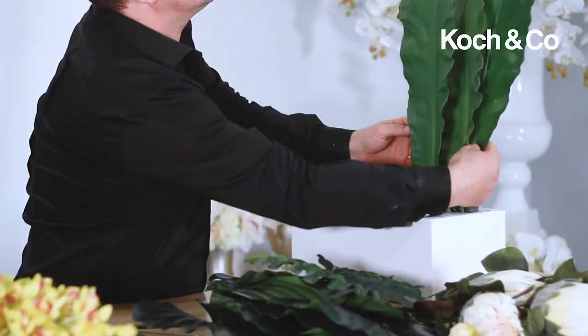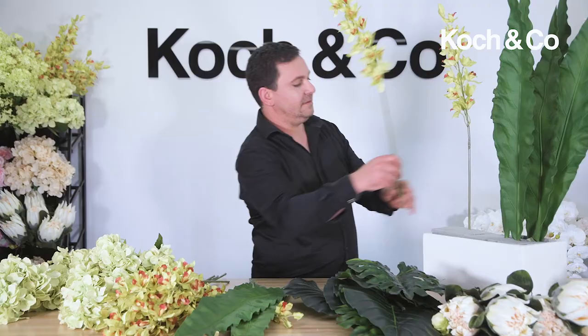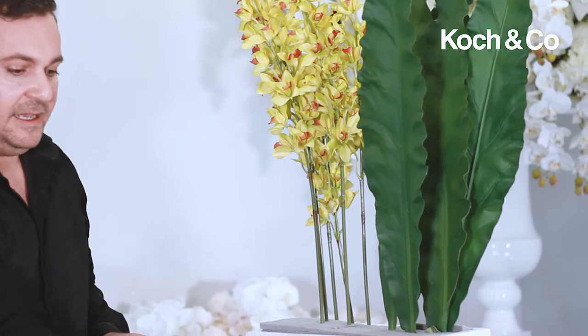I'm going to create some more height on the opposite side using these gorgeous green dendrobium orchids, and we're just going to use them in a vertical manner — just like so. We'll come back and improve on the groupings. For the moment, I just want to get my line and my height. I'm now going to go in with these gorgeous canna leaves.